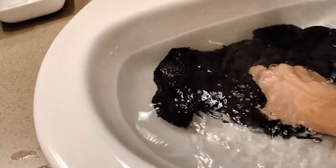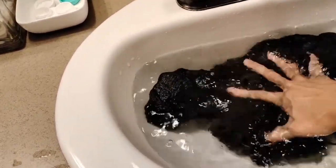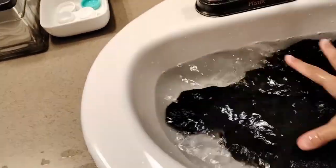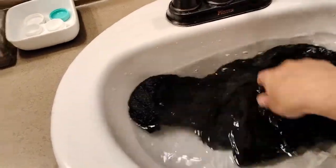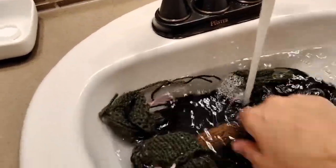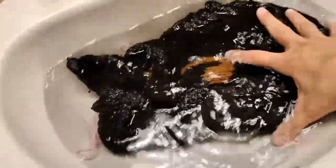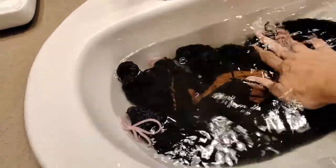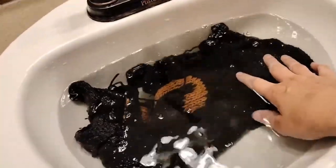Squeeze out all those extra air bubbles so we can get it really soaked. I'm not using a wool wash this time because it's acrylic and I don't need to. Squeeze out the air bubbles so all the water can get into the fibers and get them nice and soaked. Same thing with this side.